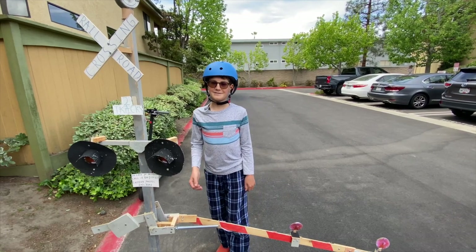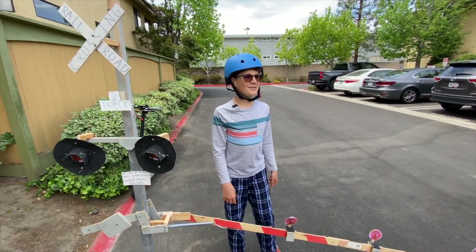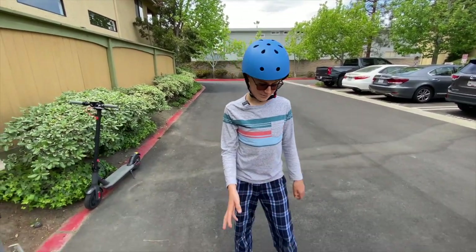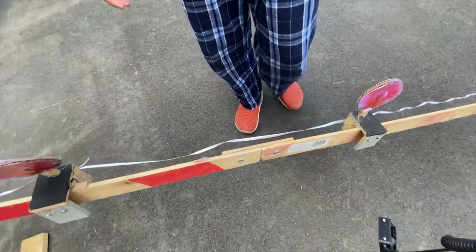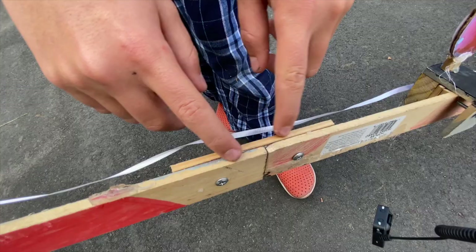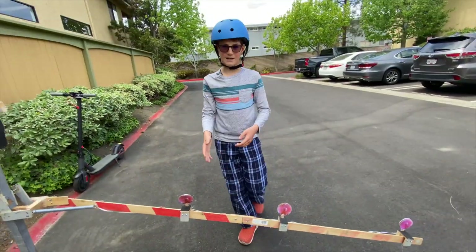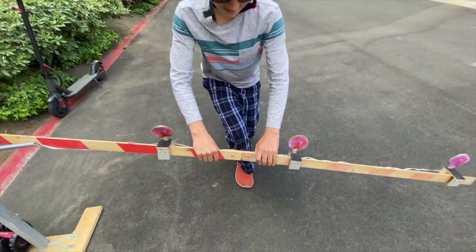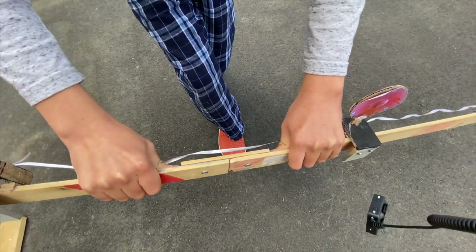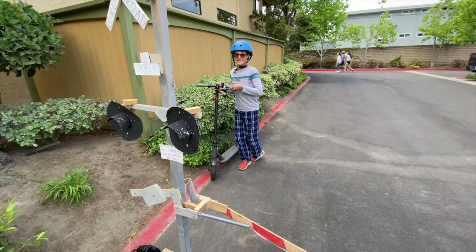You guys saw that, right? The gate snapped in half. After around five minutes of fixing with me and my dad, we came up with a new technique to help keep the gate from being broken in half: two screws back here along with hot glue on the insides and a wooden board behind so it can support it. So it's really unbreakable right now — I'm going to use all my strength. Unbreakable. Let's test it once again.